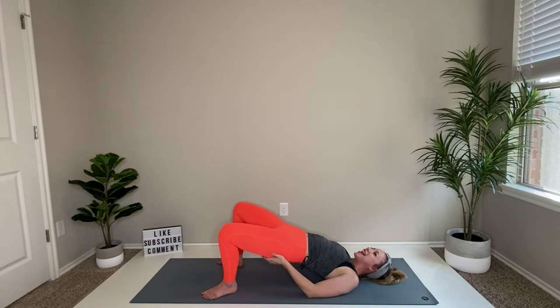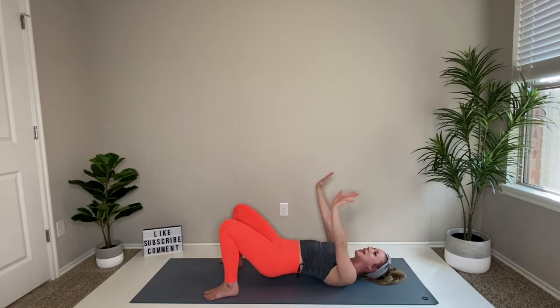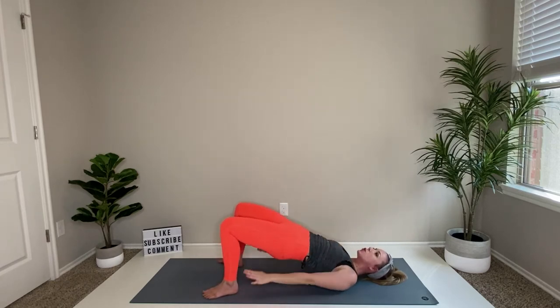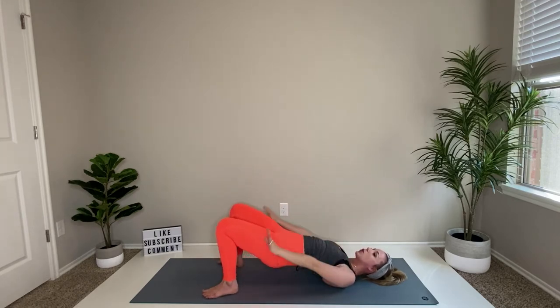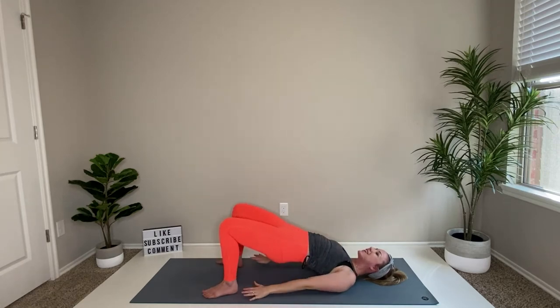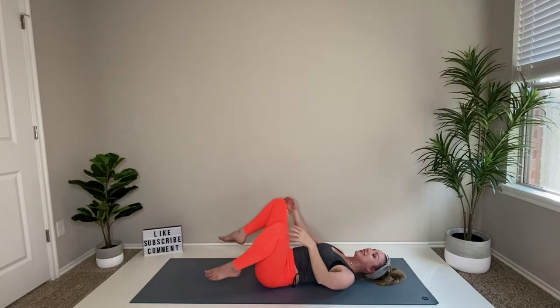Hold your knees wide, lift your hips up high — hold, hold, hold, you've got this. Take your hands up and go ahead and press them down to the floor. We're gonna reach up, lower those hips and press, lower and press — down through those palms, lift your hips, and relax.